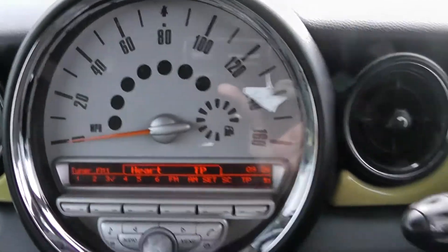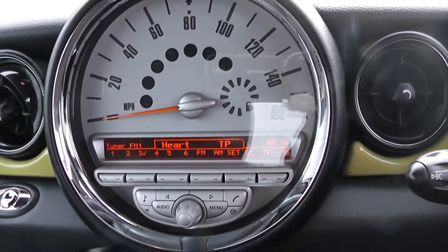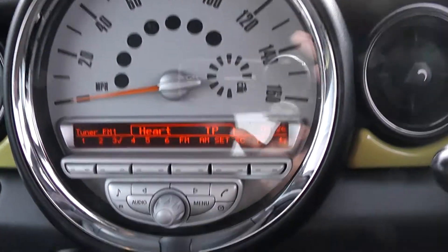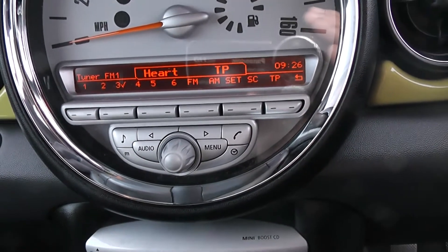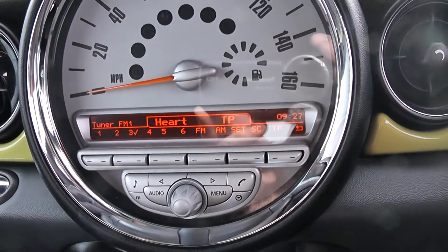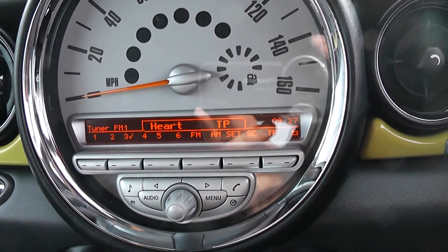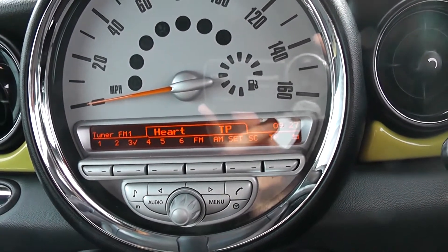To the right hand side of the steering wheel you have your push to start engine button. Moving on to the main dash where you have your traditional Mini miles per hour counter and your CD and radio display. This vehicle is also equipped with Bluetooth technology to allow you to make phone calls safely whilst on the move, and to stream your media from Bluetooth compatible devices straight to the vehicle without the need for any wires.